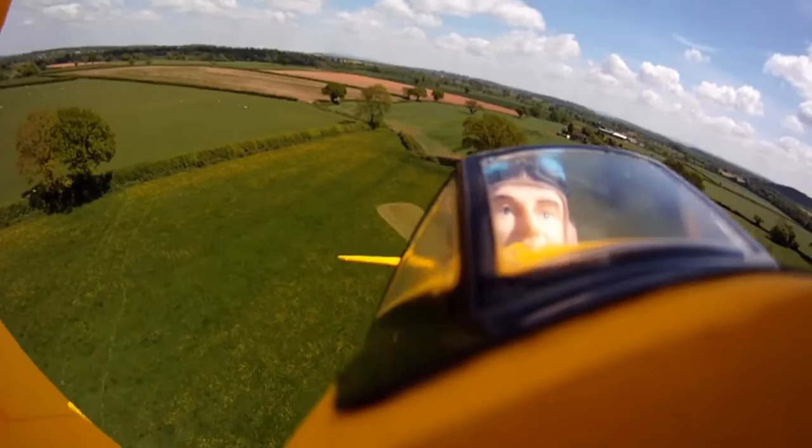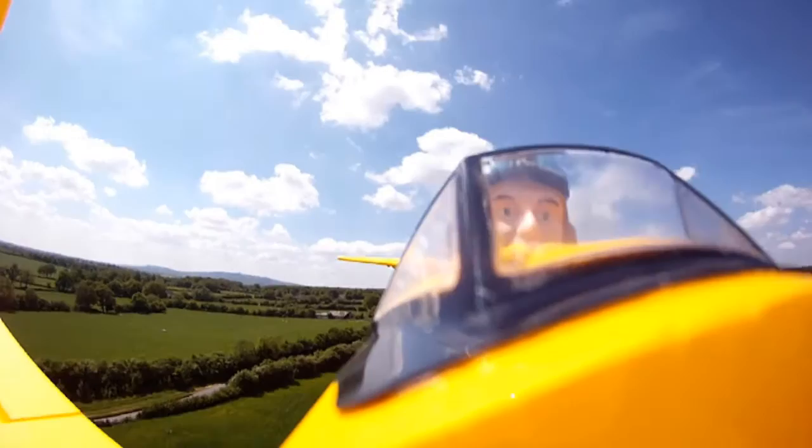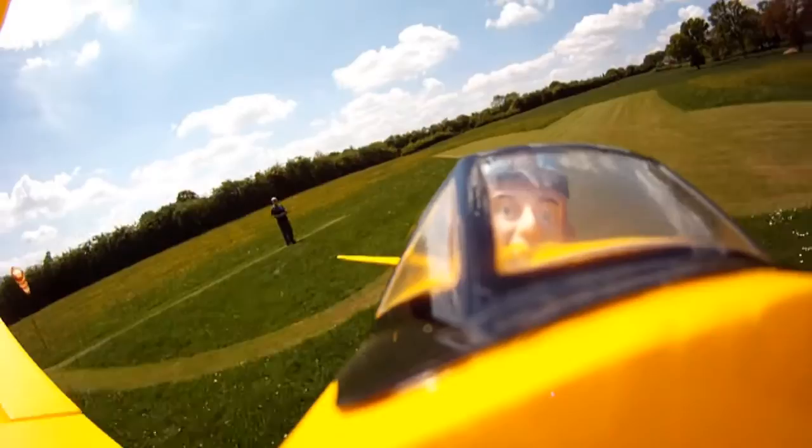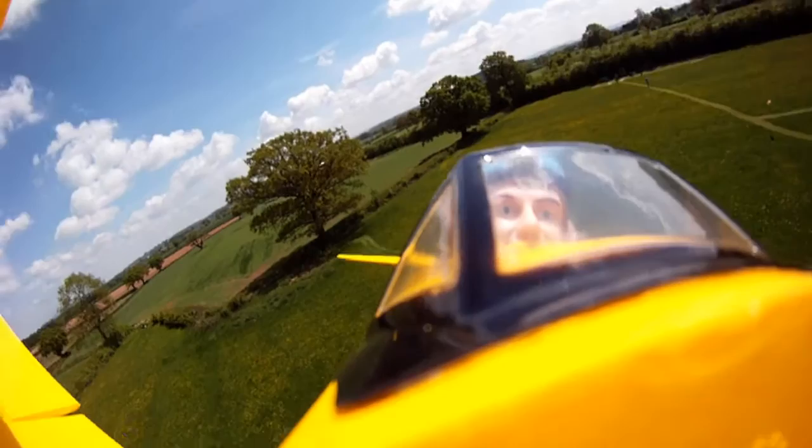Climbing away — oh, a pretty poor stall turn. Cruising by. As you can tell, the video was shot in two flights: one with the video facing forward and one flight with the video facing back.